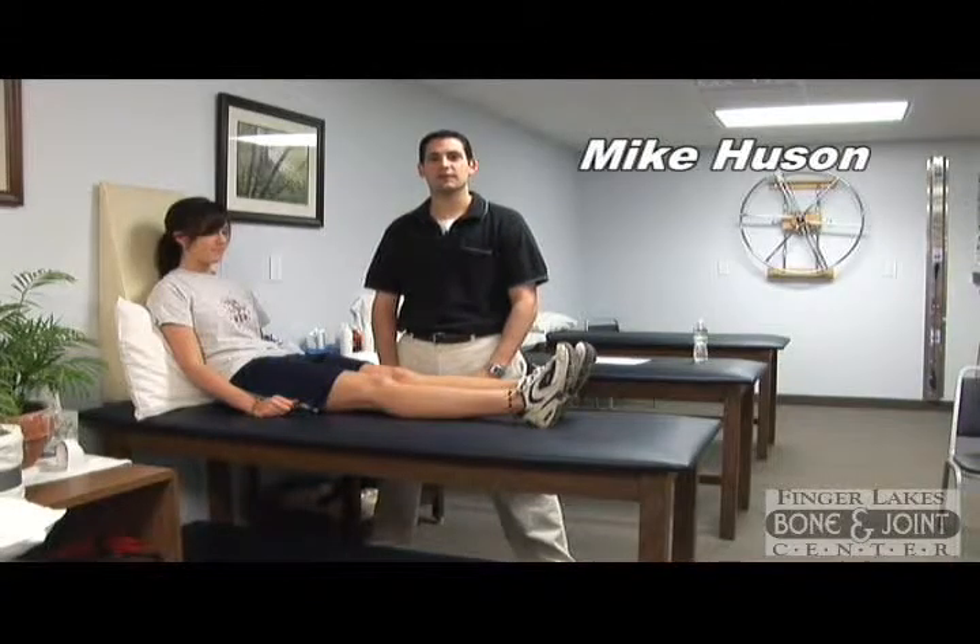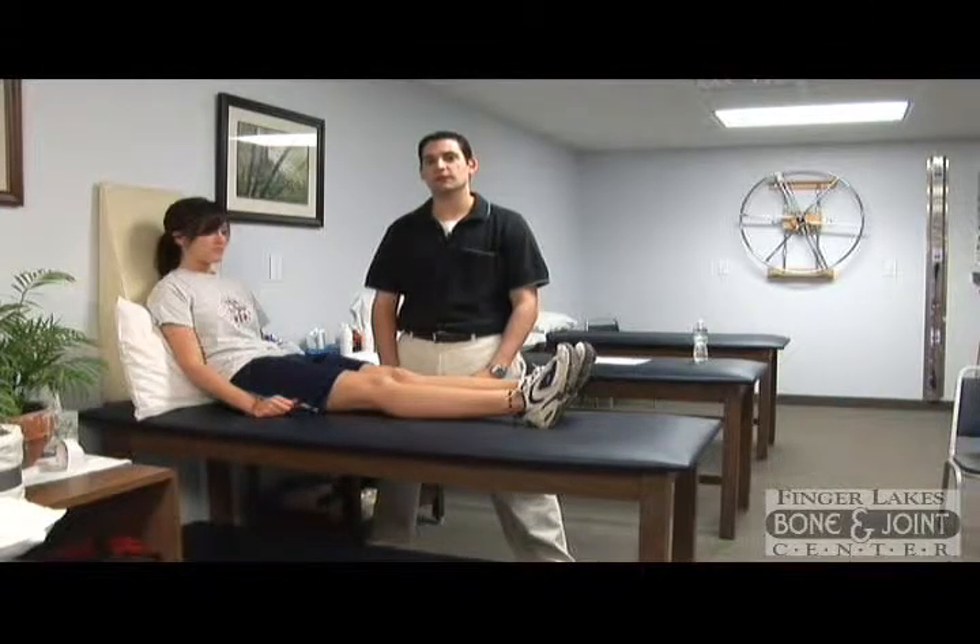Hi, my name is Mike Hewson. I'm a physical therapist. I'm here today to talk about exercises post knee surgery.